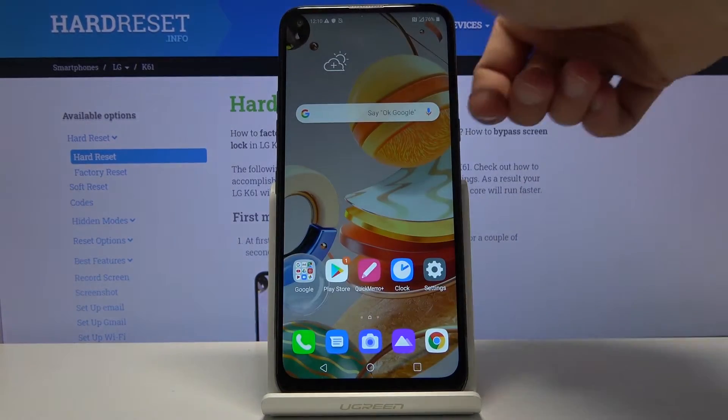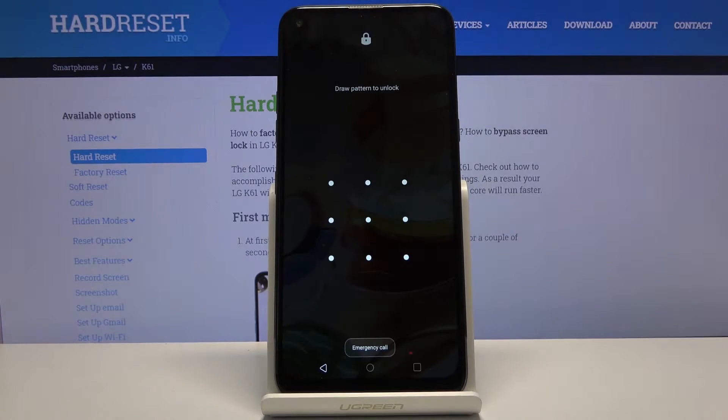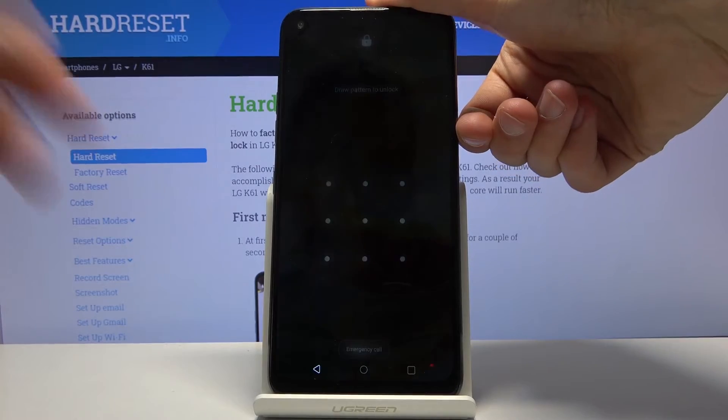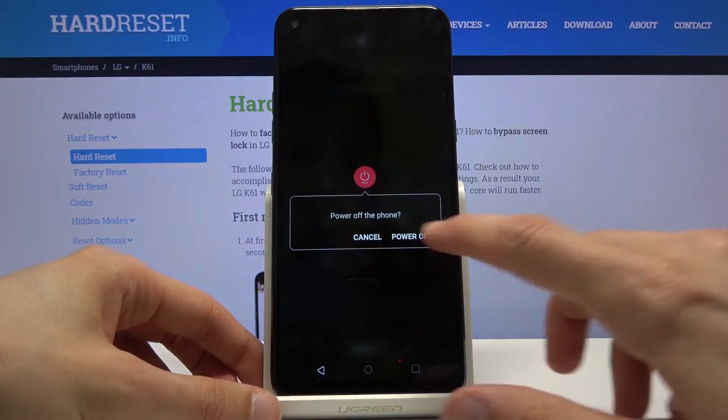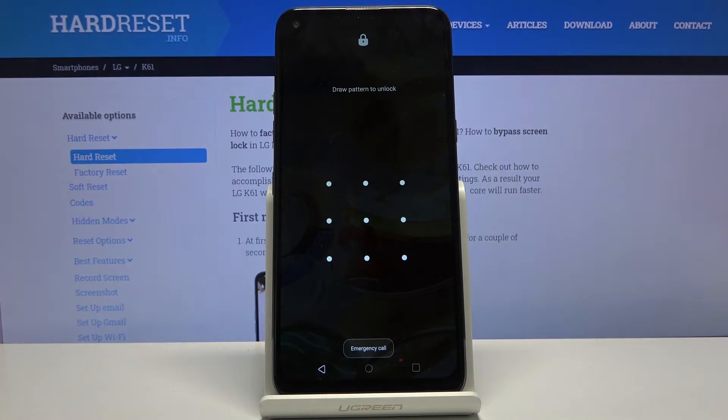To get started we will need to power off the device. I'm going to proceed from here as though I know the pattern. So let's hold the power key and select power off. In this case it requires us to draw the pattern.